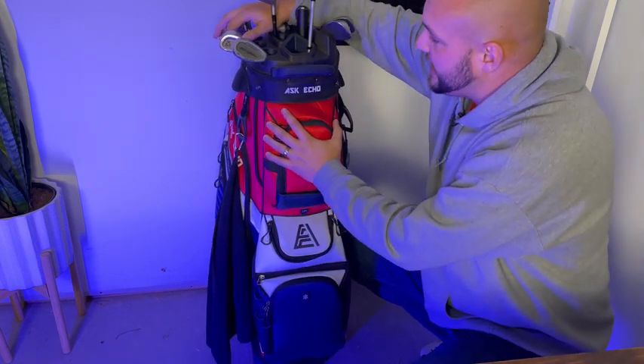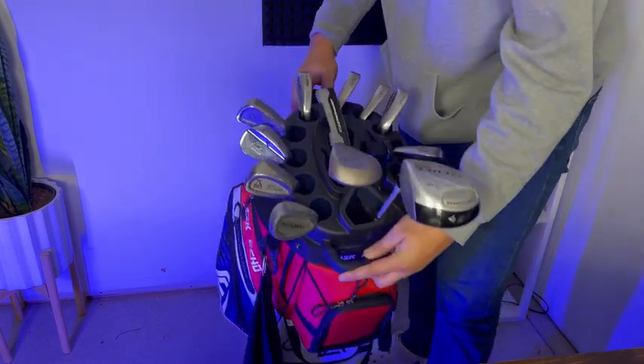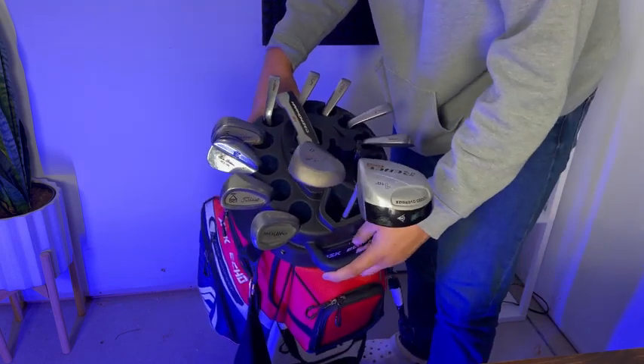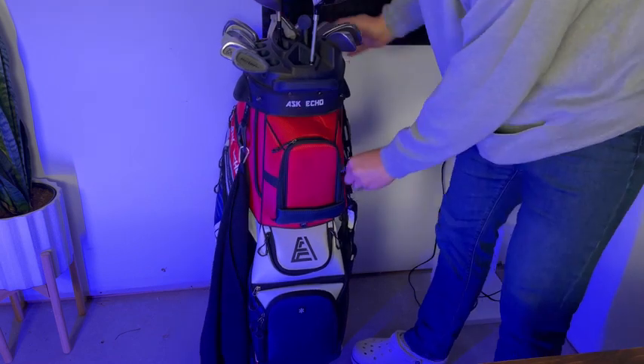This thing has got more pockets than you know what to do with. On the top here it allows you to sort all your clubs as you go along, and it does not bump your clubs into each other — obviously except these two, because these don't have socks on them.